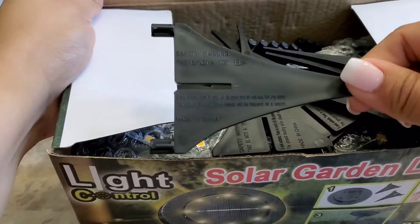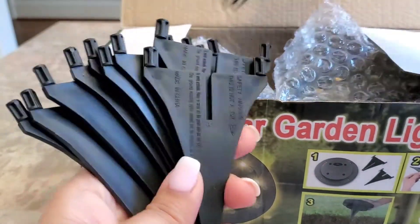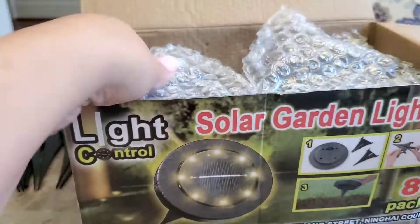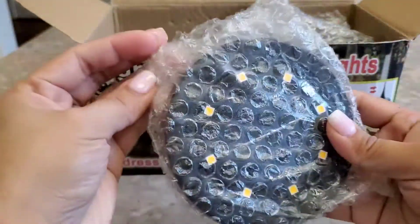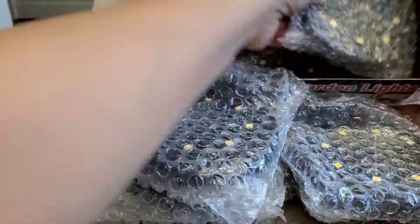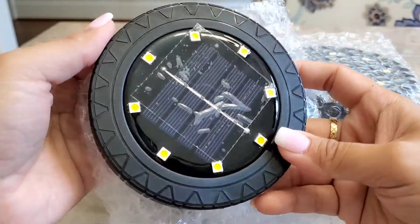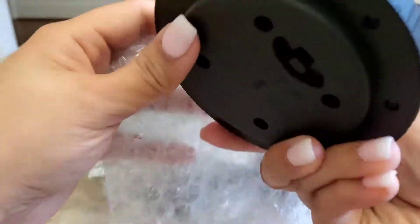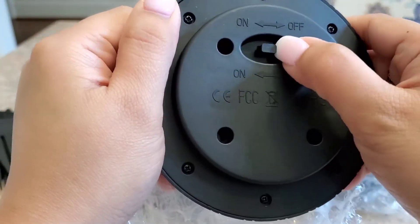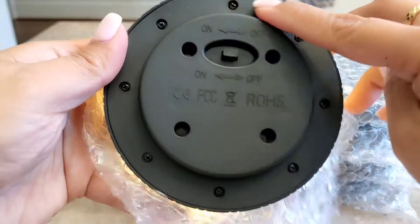So what we have here are the spikes — they're made out of plastic — and it comes with eight lights. Here is the on and off button, and you can see the four holes; that's where you connect the sticks or the spikes.